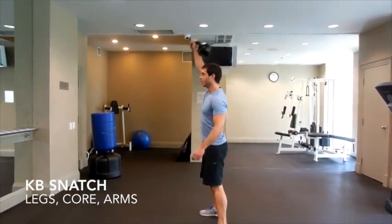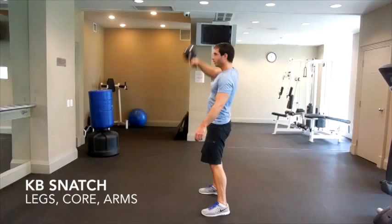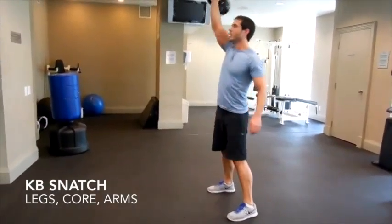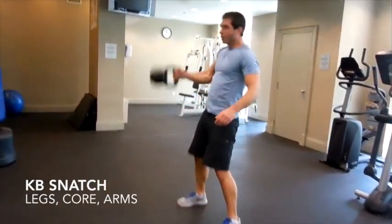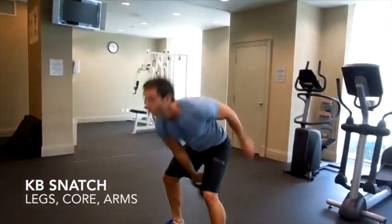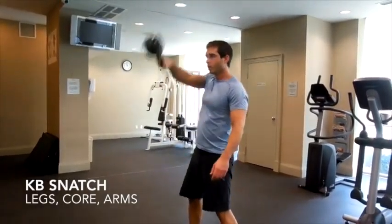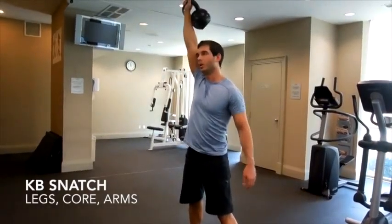So when you go into your clean, at the top part of the movement, you punch your hand so that your arm is fully extended, twisting your wrist so that the kettlebell doesn't smash into your forearm — it actually lightly rests against your forearm at the top. Then twist your wrist back down into the next rep.